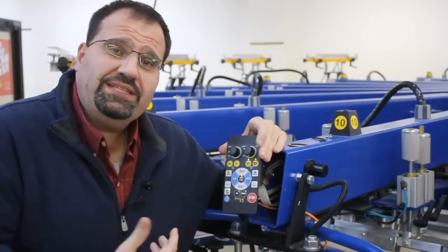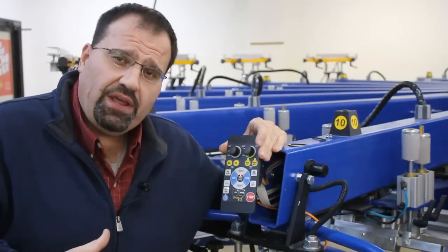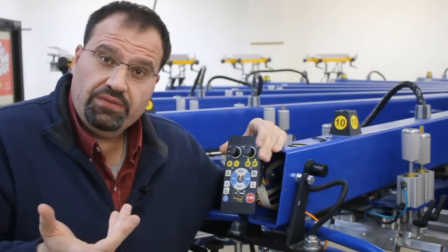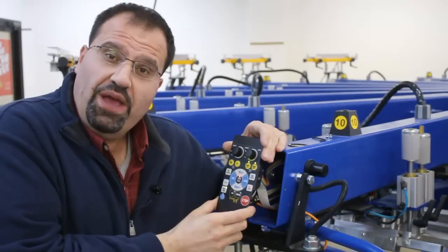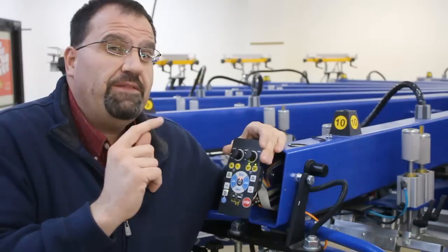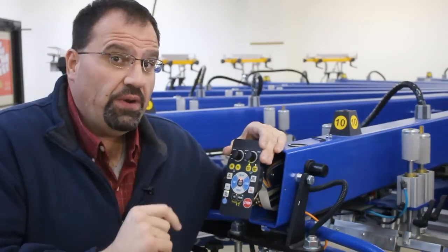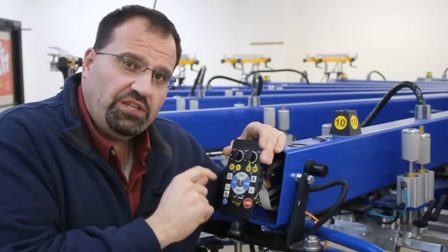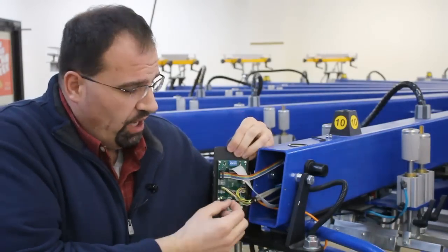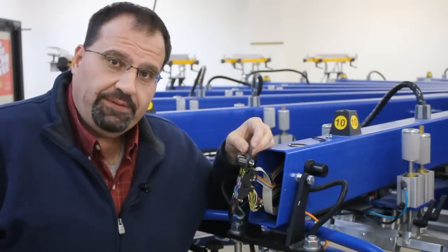Electronics today, because of the cost of mass production, have come down in price — and because of that, this device is essentially disposable. You can keep a few extras in your drawer. If there's a problem with the machine, you don't need to spend valuable production time and money figuring out what's wrong with the electronics. Simply disconnect it, unplug your cables, put in a new device, and you can troubleshoot the old one offline. Don't let machine issues halt production.